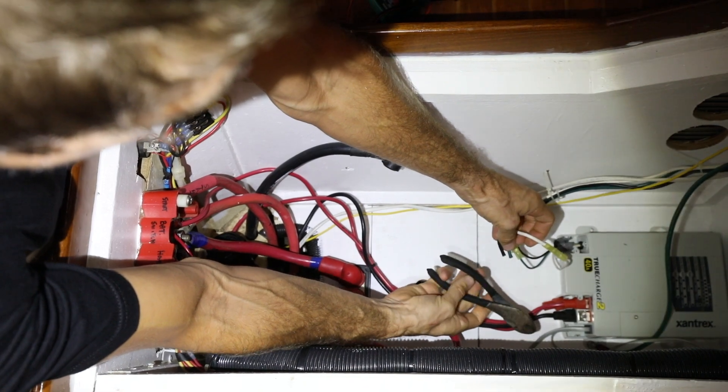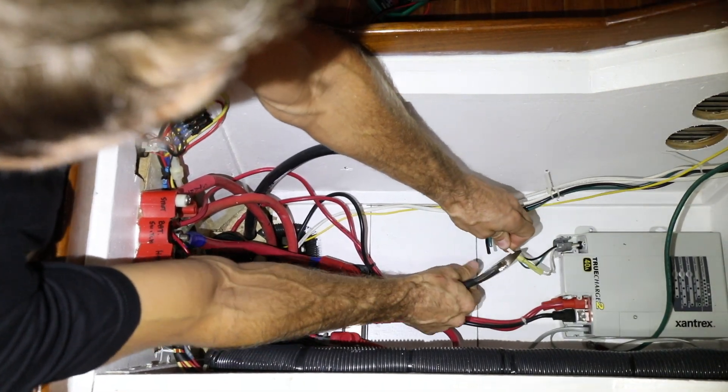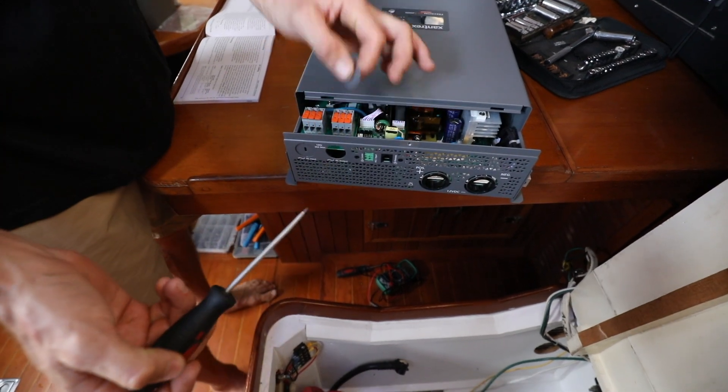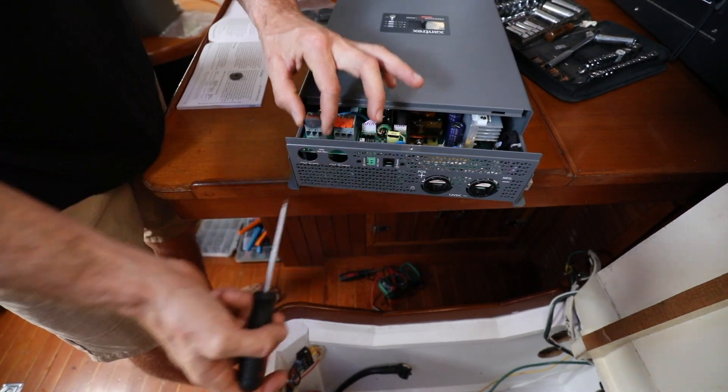Every install will be slightly different, but between the detailed manual and Xantrex's amazing support and engineering staff, it's a fairly easy do-it-yourself project, especially if upgrading an existing system.